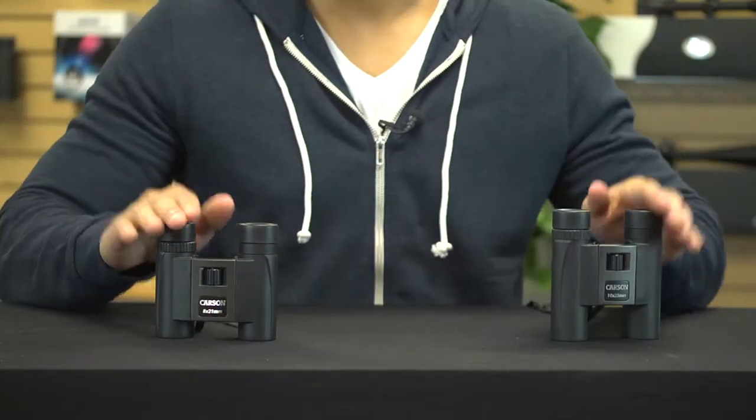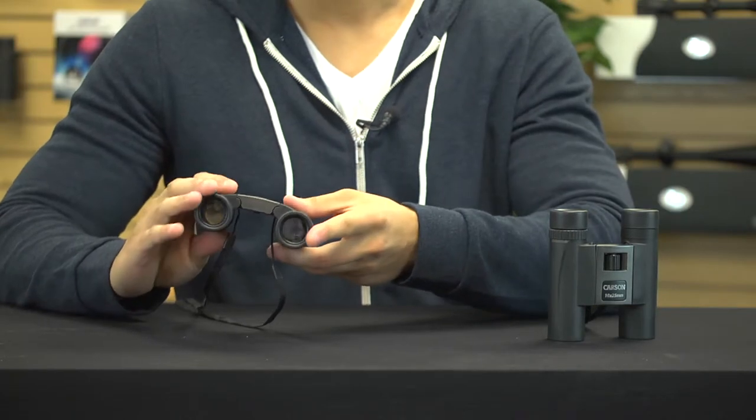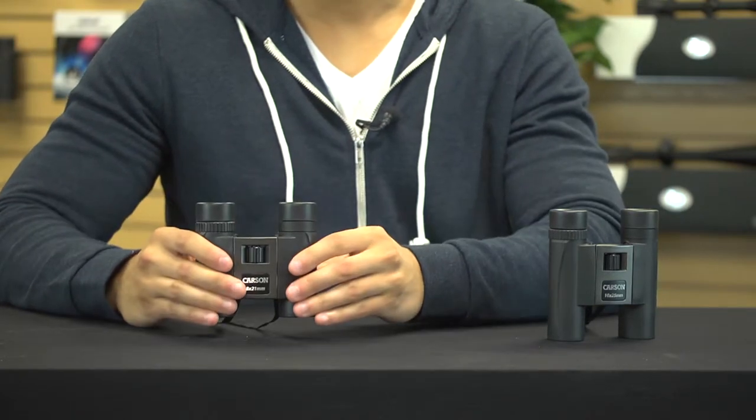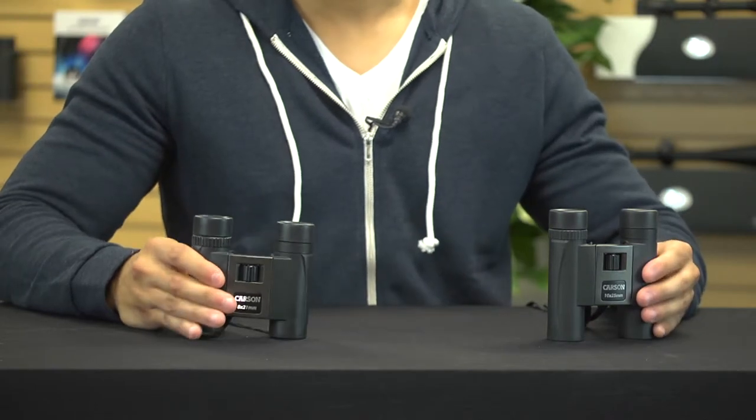Hey, what's up guys, this is Doug from Carson Optical, and today it's all about compact binoculars. While the optical quality may be great, sometimes I really don't want to carry around full-size binoculars. So what's the alternative? Introducing the Trail Max series from Carson — these binoculars are compact, lightweight, and come with some pretty impressive optics. So far in the Trail Max series we have an 8 power and a 10 power model, and they're both great binoculars to have.